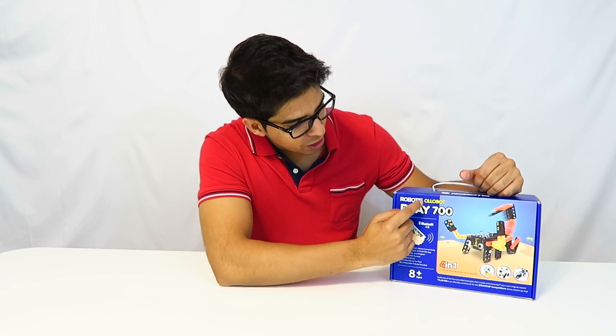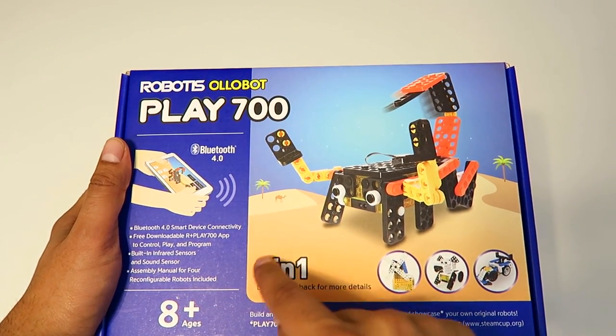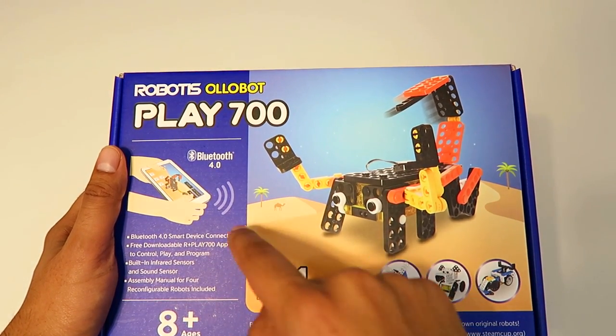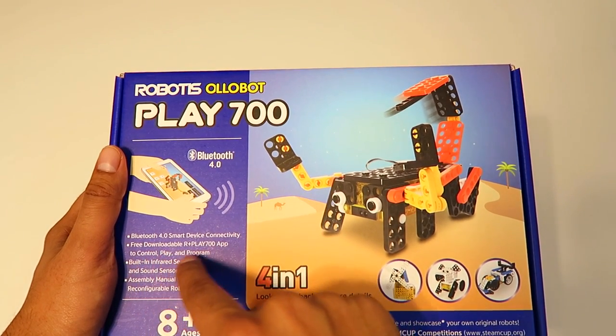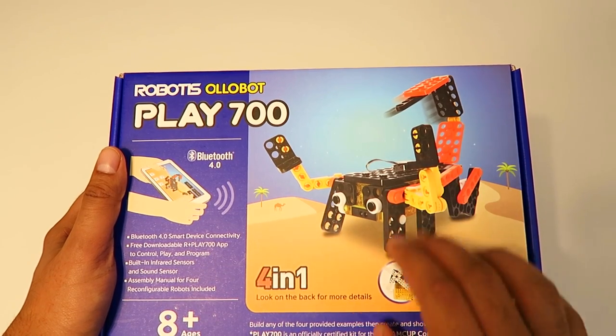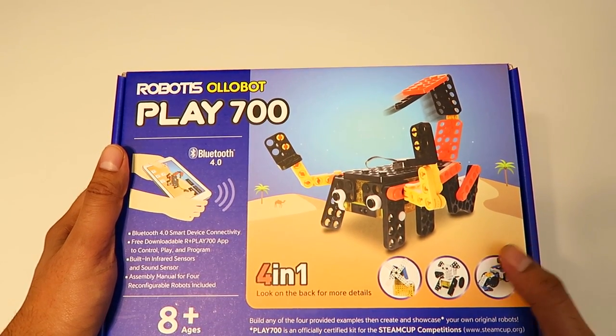Hey guys, welcome to a new episode. Today we have a new product from Robotus — this is their Olobot series Play 700. The box shows it is a four-in-one kit, meaning you can build four different robots from this one box. It works via Bluetooth and comes with an app that lets you control, play, and program it. It also has a built-in infrared sensor and sound sensors, and includes manuals on how to construct each robot.